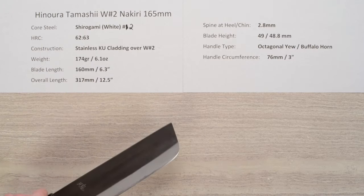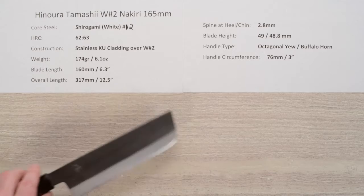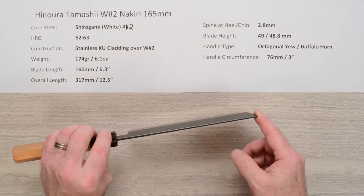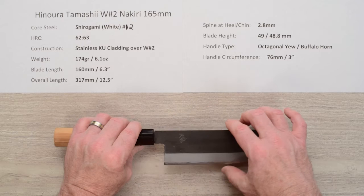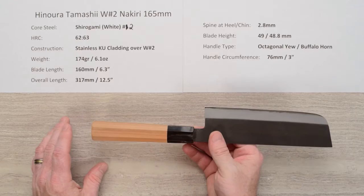The weight is about 6.1 ounces or 174 grams. Blade length is right around 160mm on the edge, and the overall length is around 12 and a half inches. The spine thickness above the back of the blade at the chin is about 2.8 millimeters, tapering slightly but holding that thickness to the end. Height at the heel is about 49 millimeters and about 48.8 halfway up, so it's pretty consistent all the way across.